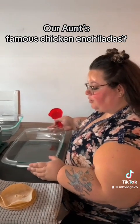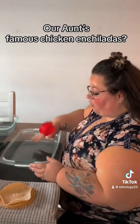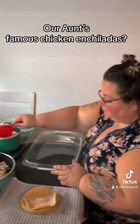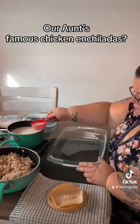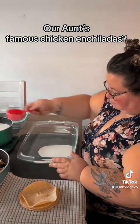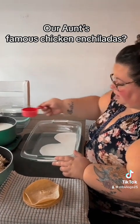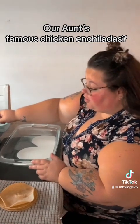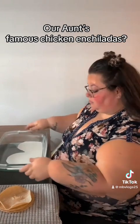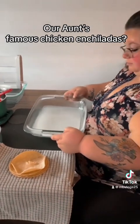Now we need to put a little bit of sauce to cover the bottom of the pan. I usually put enough to cover the bottom because it helps the enchiladas stay together when you roll them. There you have it — it's all covered and now she's gonna start rolling.